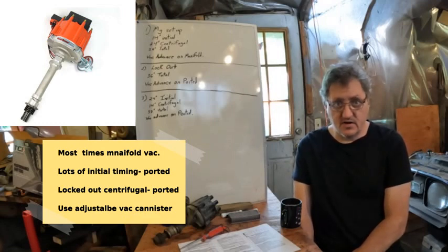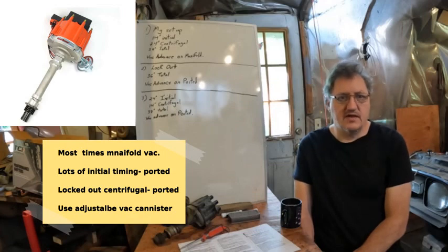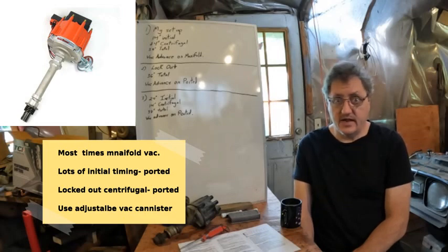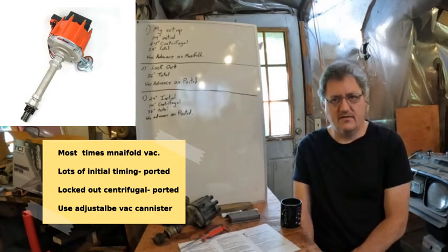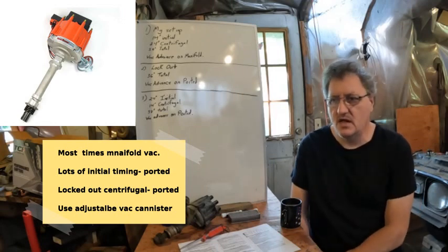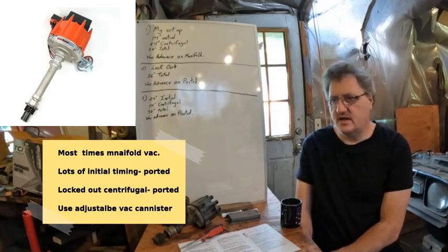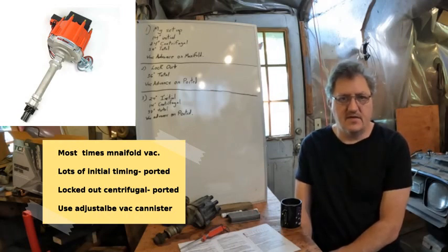Is ported vacuum only for smog control? We know that's what it was designed and invented for, because it deals with the addition of EGR. And if you have a hot rod engine and you're not doing EGR, you might ask: why do I need ported vacuum? The most common way is going to be manifold vacuum, because souped-up engines tend to want more advance at idle and really low RPMs.